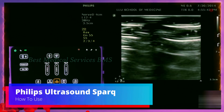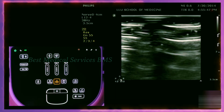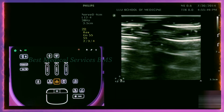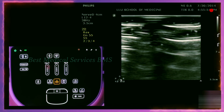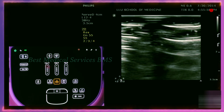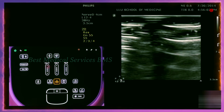In this video, we're going to go over how to use the ultrasound machine. Every machine is going to be a little bit different, but the basic functions are going to be the same for every machine — you just have to find out where the buttons are. For this machine, it's a Philips Spark machine. First thing you want to do is select the correct transducer.